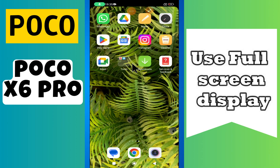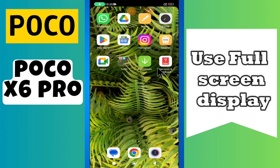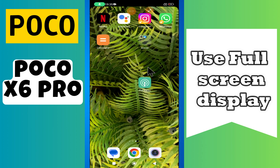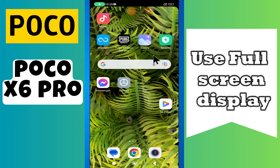Hi everyone, in today's video I'll show you how to use full screen display on your Poco X6 Pro. I'm going to show you how you can do it. If you are new to my channel, don't forget to subscribe and hit the bell icon. Watch the complete video and learn how you can do it. Let's watch the video.